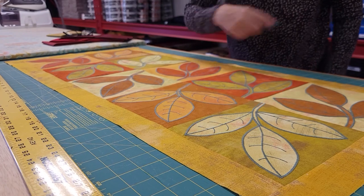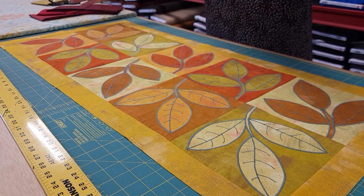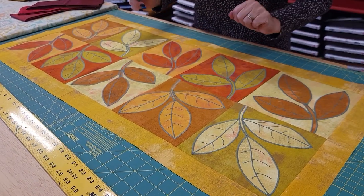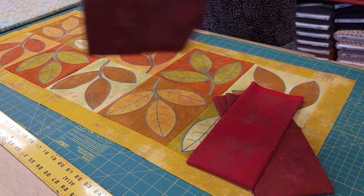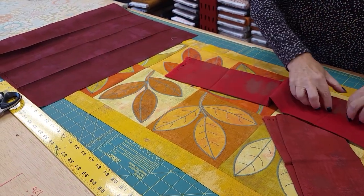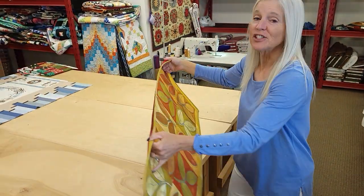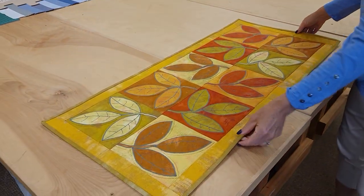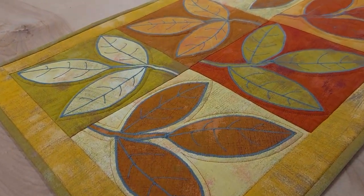The border is stitched all the way around and now we need a backing for this. If you're going to use yardage, you need a yard and a quarter because it turned out about 18 by 40 and a half inches. I have three extra fat quarters here from my bundle, so I'm going to take these fat quarters and sew them side by side and that will give me enough for the backing. The back is on, it's all quilted, and the whole table runner is done now. The binding just took one more fat quarter, or of course you could use a quarter yard.